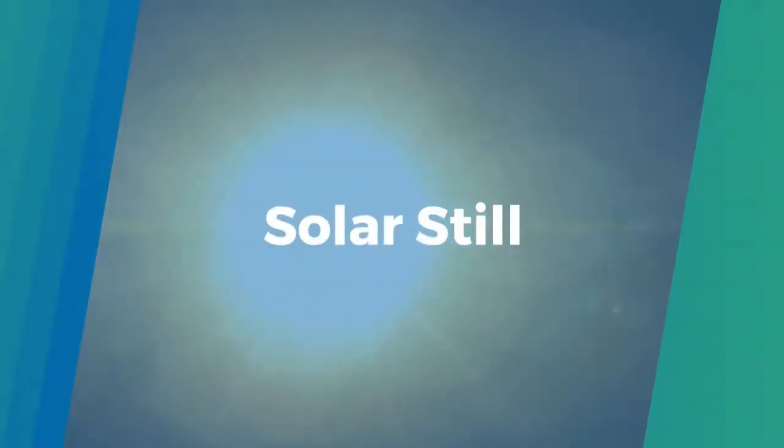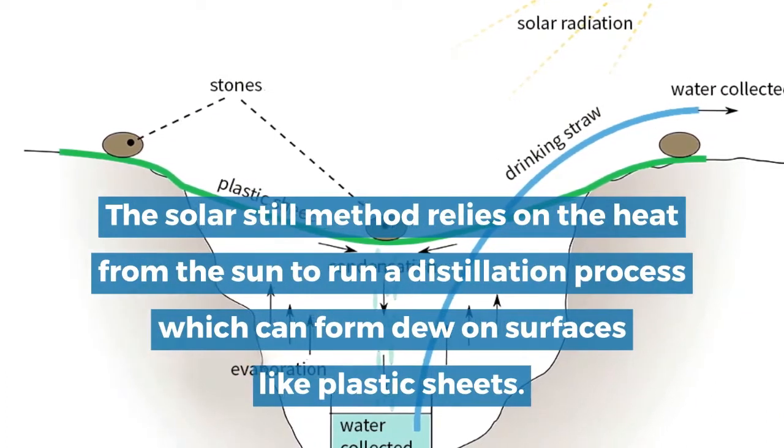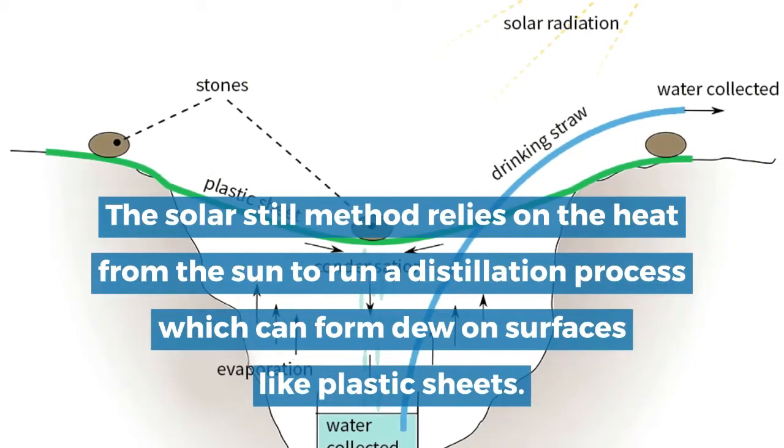Solar still. The solar still method relies on the heat from the sun to run a distillation process, which can form dew on surfaces like plastic sheets.